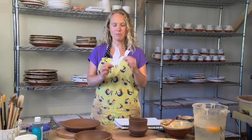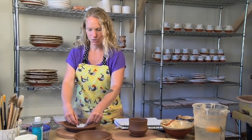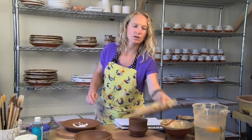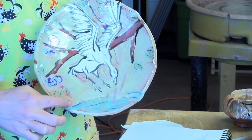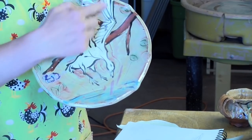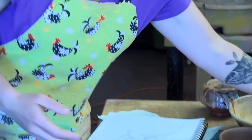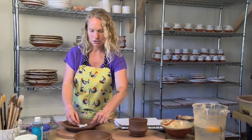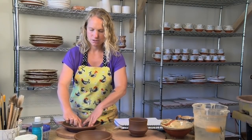Then I'll take my tracing and place it on the plate that I threw earlier. When I'm doing this I'm thinking about composition — looking at the finished plate, I want the duck to be landing on the water. I want this wing to kind of go off the edge of the plate and the duck to have some suspended motion, so I'm moving it around trying to get it in a spot that makes sense.